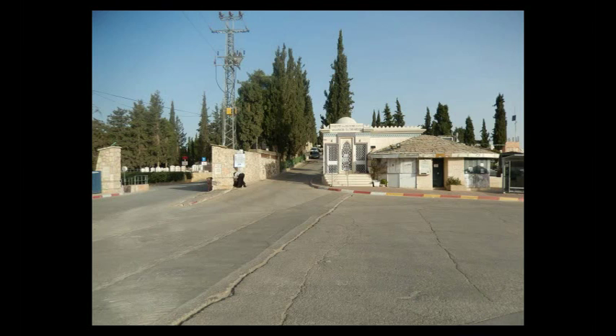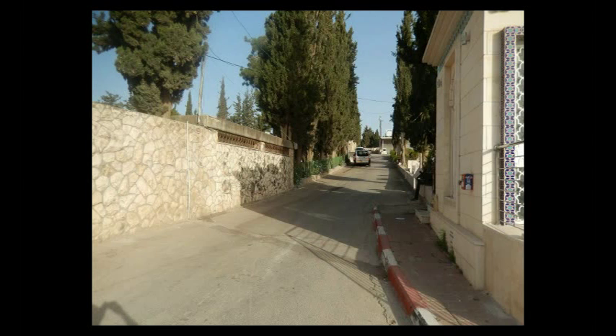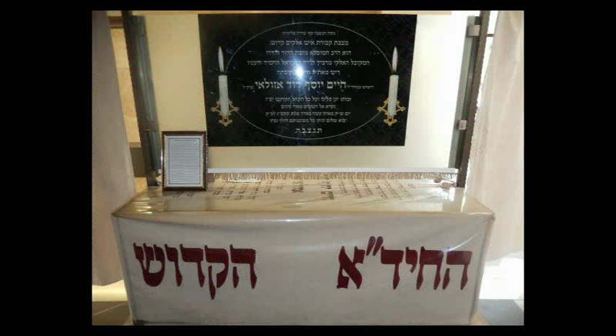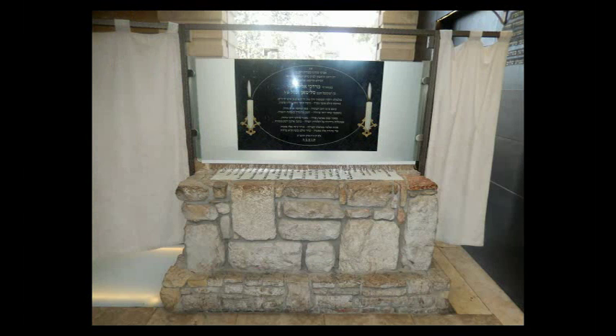Shalom Aleichem everyone. This is a guide on how to get to the Kvarim of the Chidah, Rav Chaim Yosef David Azulay, and Rav Mordechai Eliyahu. You start off in the parking lot to Har Minuchot and go up this little side street as it goes up the hill. Right away on your left hand side you're going to see this building, and you just go inside.